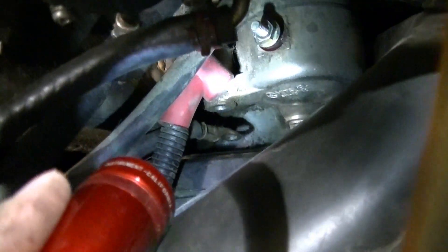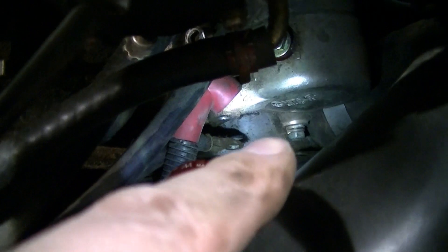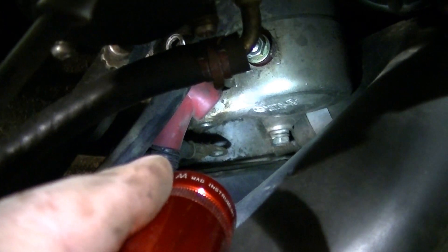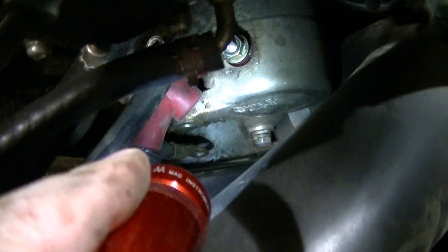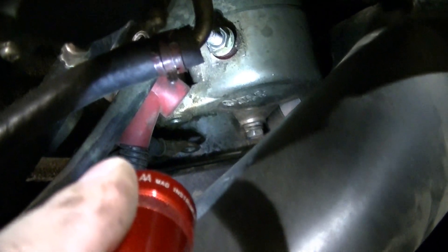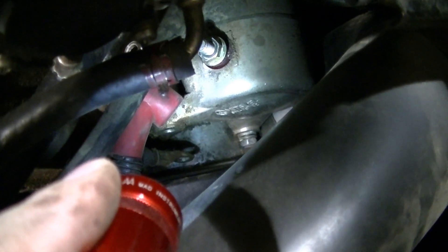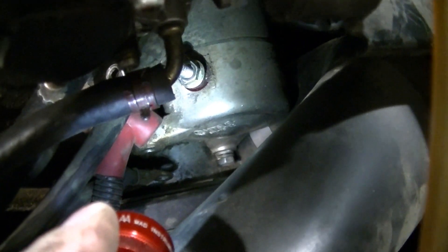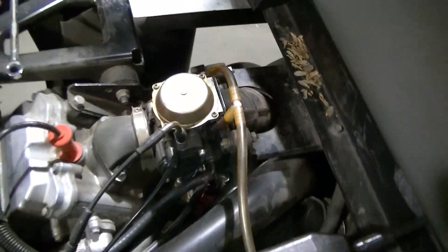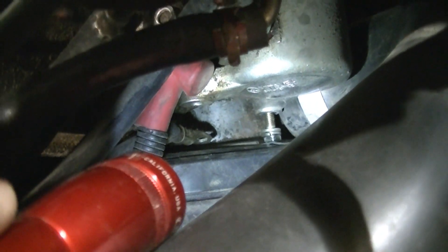I'm going to use the same 10 millimeter and try to get these mounting bolts off. Just like on the Sportsman, that first mounting bolt right there is pretty easy to get off. That second mounting bolt right there — that's a real pain. Just gonna have to keep working at it till it comes off. Getting it back on is gonna be fun too. The ideal thing would be to pull that clutch cover off, but that's a lot of work.